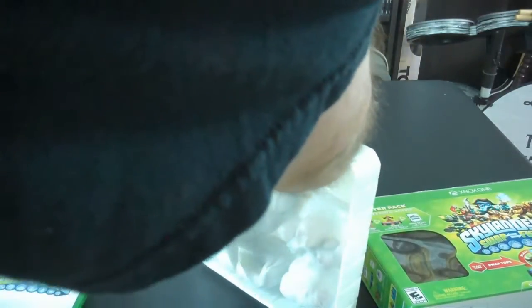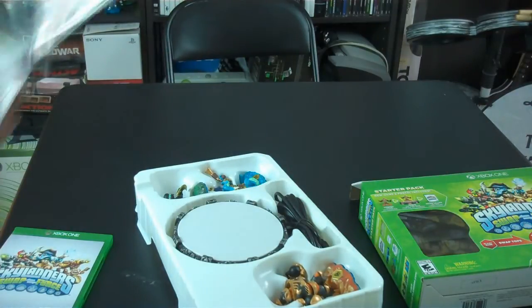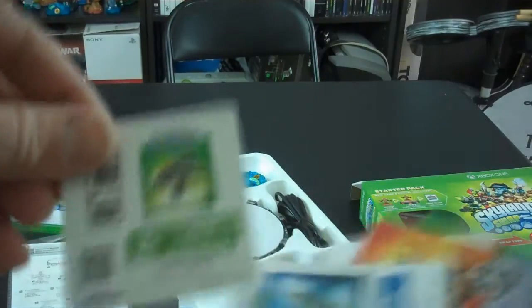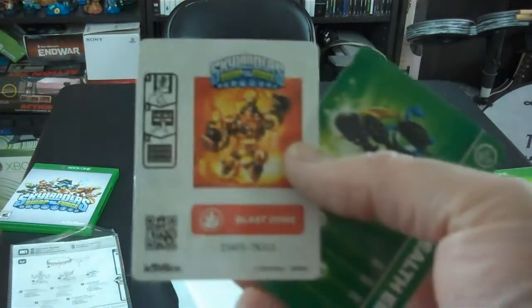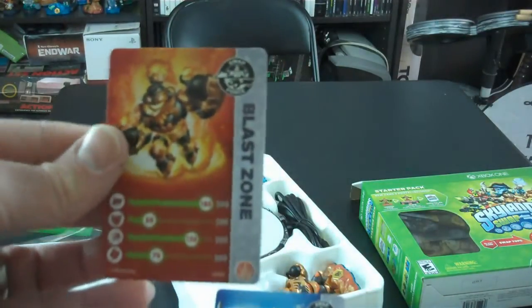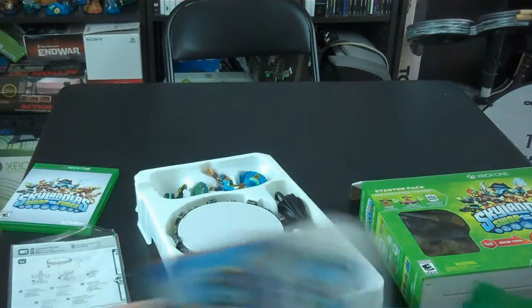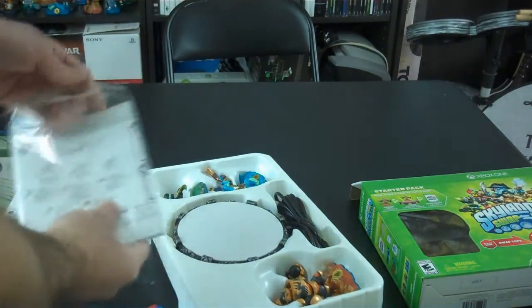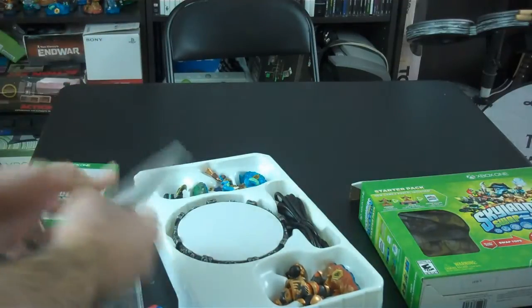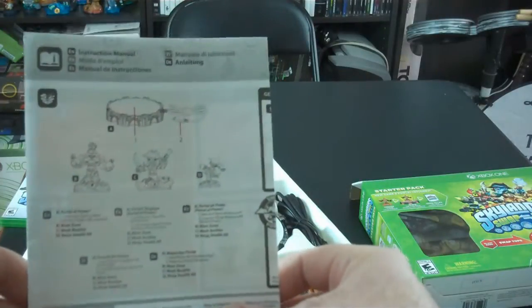Let's open this up in the back. We've got here the Ninja Stealth Elf, which we're going to show you. We've got the Wash Buckler. We've got the Blast Zone. We've got the associated cards for Blast Zone, Wash Buckler, and the Ninja Stealth Elf. And of course, you've got the directions for how to use the Skylanders Swap Force — the instruction manual. It goes over the detail with the USB portal and the characters.